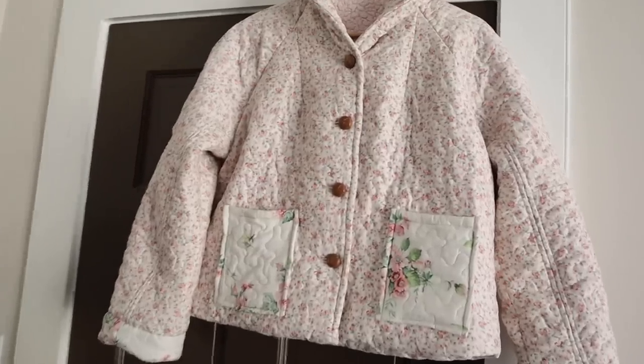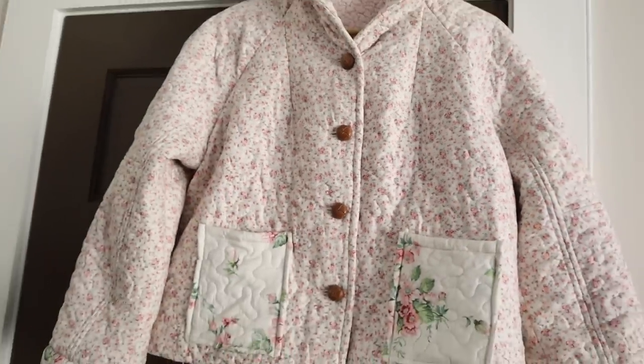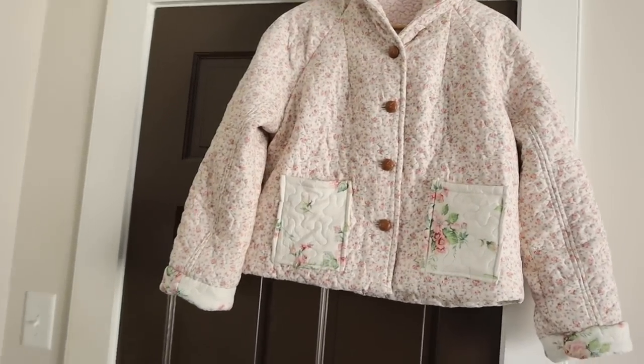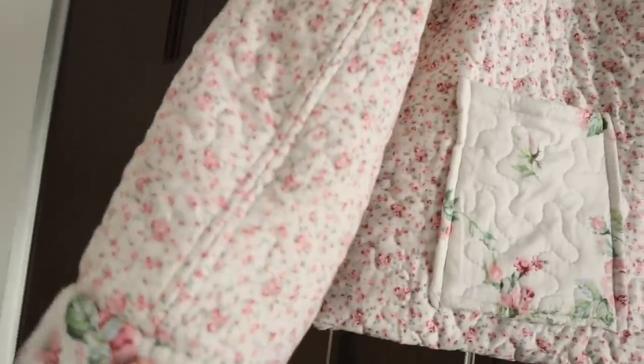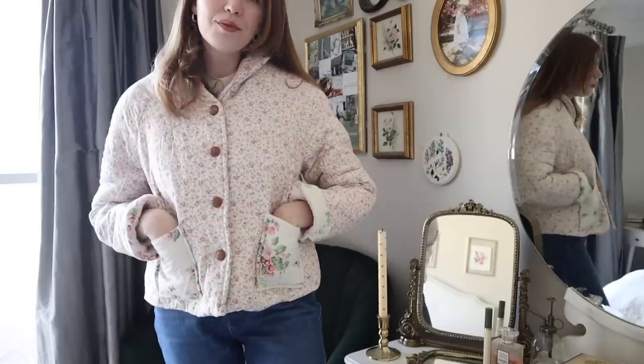Here is how it looks with the buttons attached — this is the completed project and I am just so excited about it. It's so cozy and just something a little bit different, very comfy. I love the style, I love all of the floral patterns and the stitching, the quilting, everything. So I'm really excited to wear this one.